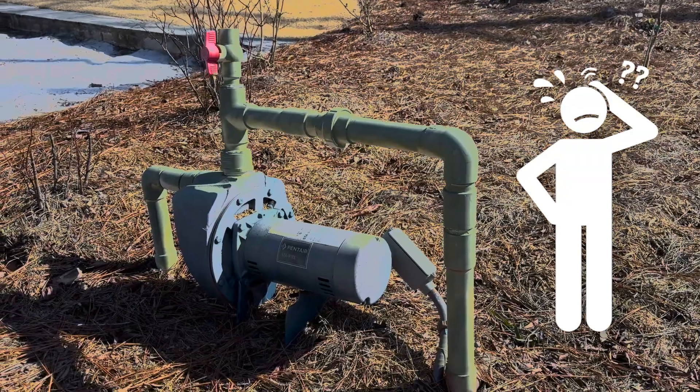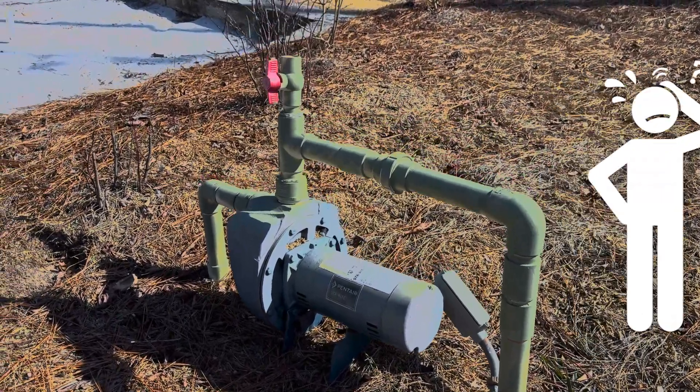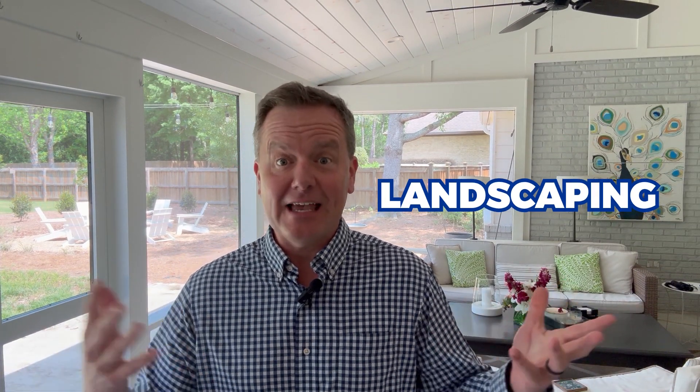There are a lot of Lake Martin waterfront homes that have their own irrigation systems. And when we're touring homes, a lot of times my buyers will point at these things and wonder: what are these pumps that are right by the waterfront?